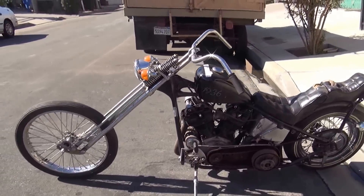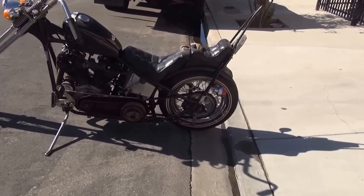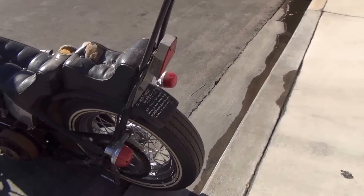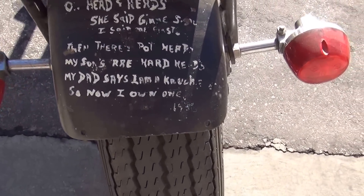It's an old school chopper with club history, which in today's world makes it very cool. There's a little saying back here — 'Heads and herbs.'